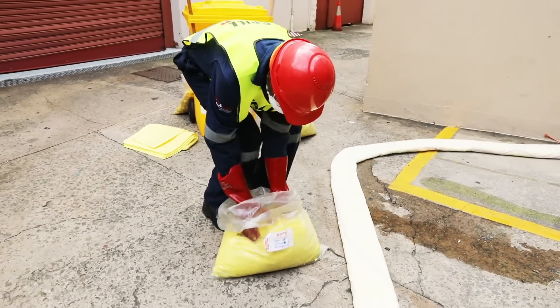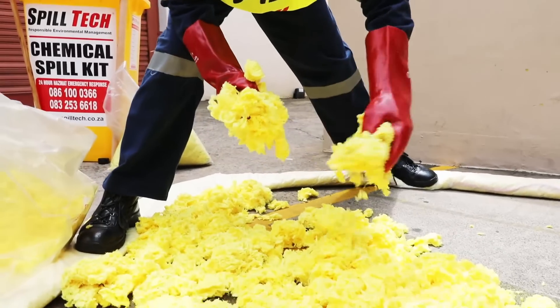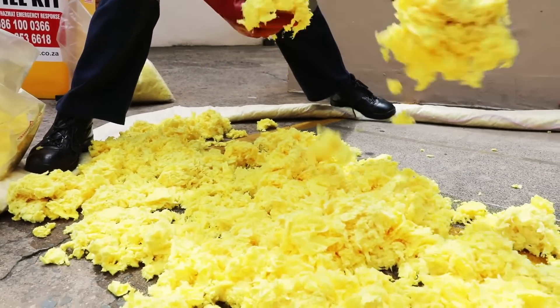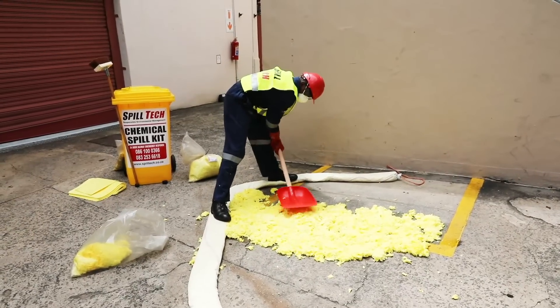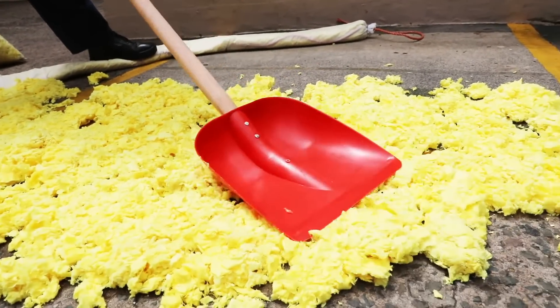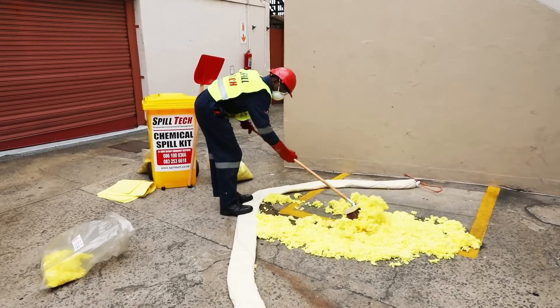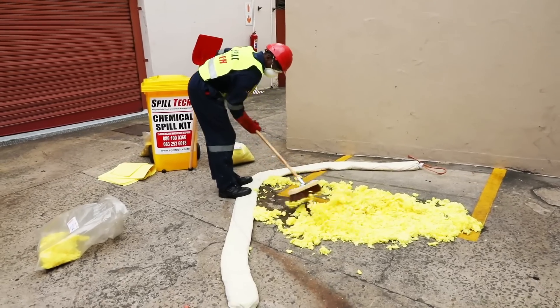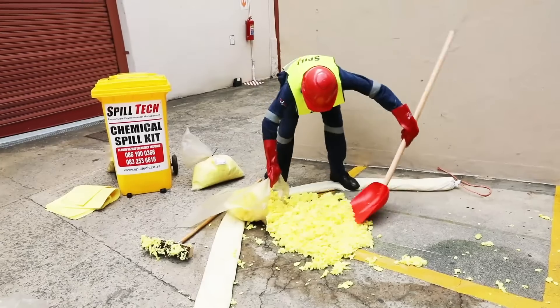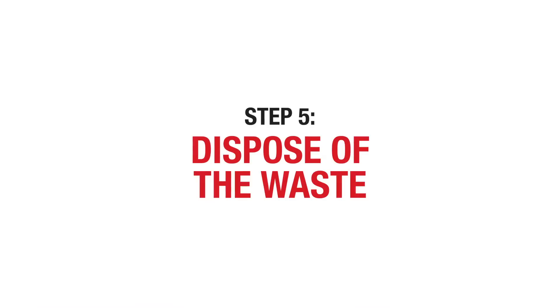Apply a layer of scatter over the spill to effectively cover it. The scatter will change color as it absorbs the liquid spill. If there is liquid remaining, add additional scatter to the area and tap it down with the spade to help absorption. Sweep up the waste residue using the spark-proof broom. Make sure to sweep away from yourself at all times, as the waste residue is still hazardous and you must take care not to sweep any onto yourself.